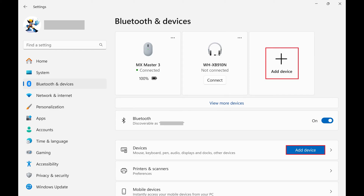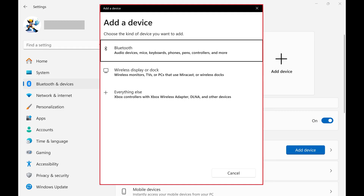Step 3. Click Add Device on the right side of the screen. The Add a Device window opens.